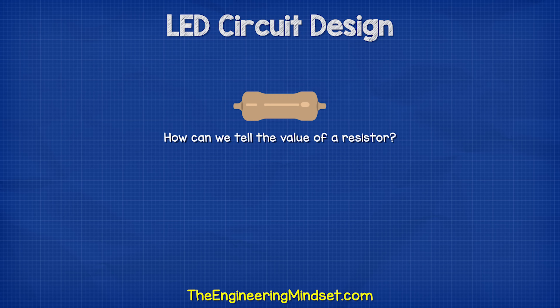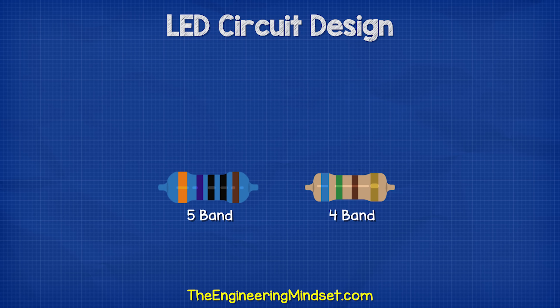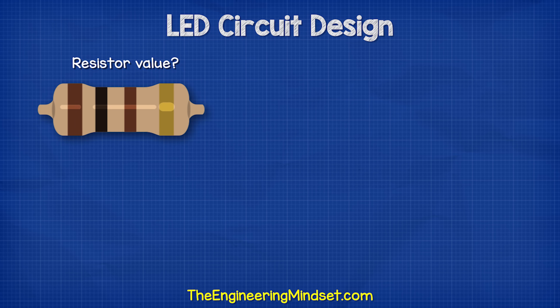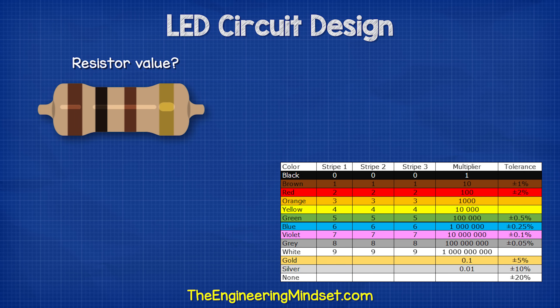How can we tell the value of a resistor? These colored stripes on the body will tell us the value, but we will need to look it up on a chart. We can get 4 or 5 band resistors typically. With the 4-stripe type, the first two stripes are the digits which we combine, the third stripe is the multiplier, and the fourth stripe is the tolerance.